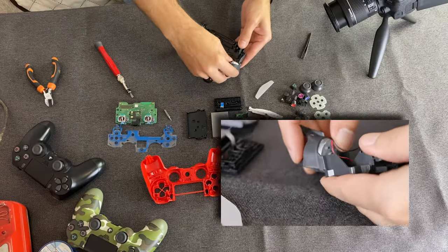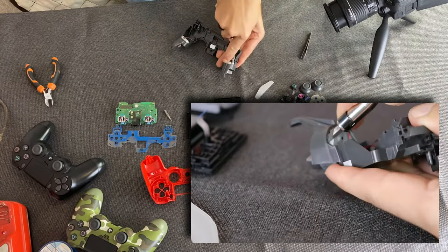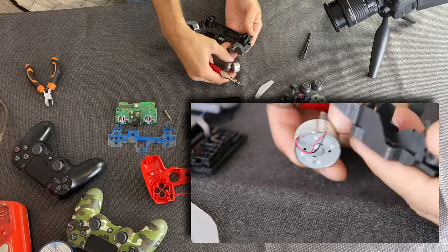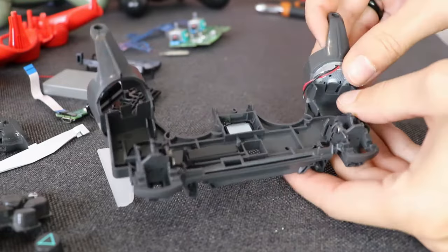The vibrators are held pretty well in place with double-sided adhesive tape. On the first one I used the flat screwdriver, but on the second one I managed to unstick it by pushing hard on it with my fingers.